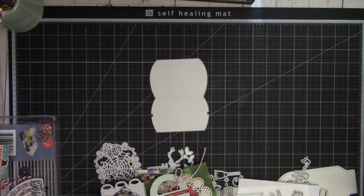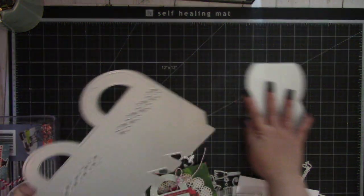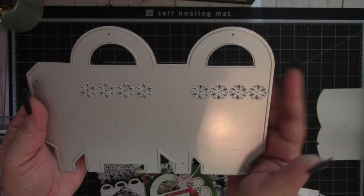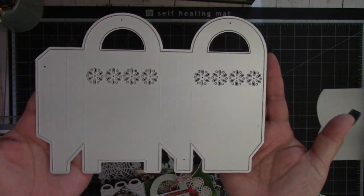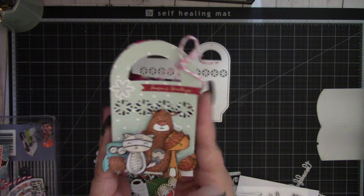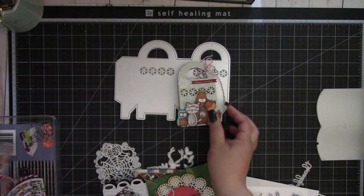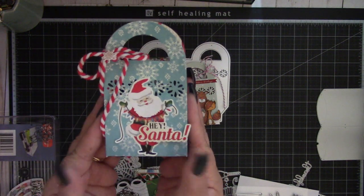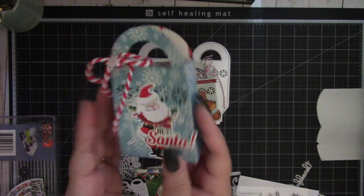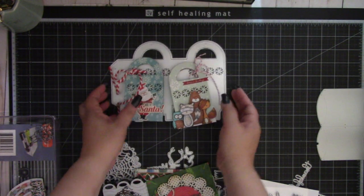Next is a treat bag die, which is this one right here. I love the little snowflakes on there, and that was this bag right here — it's a cute treat bag. I also made another one with the saying 'Hey Santa,' and that turned out really cute.